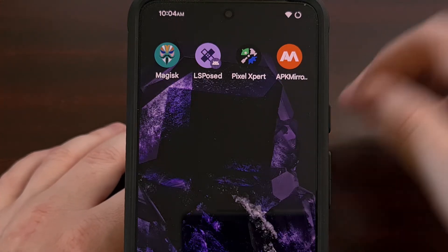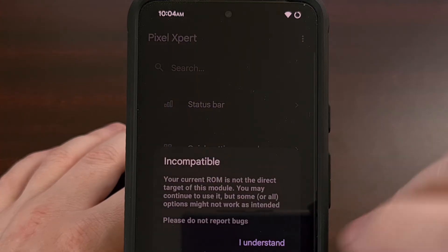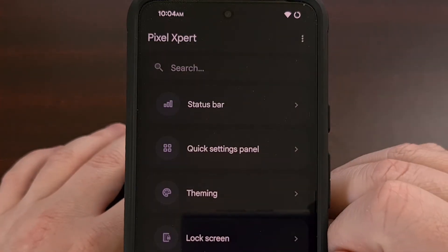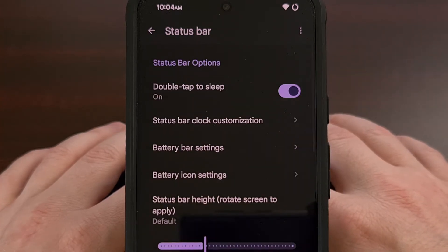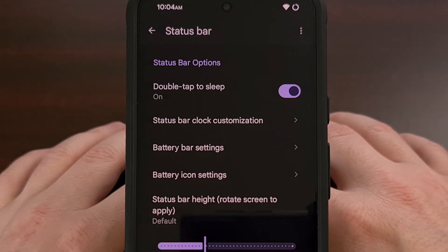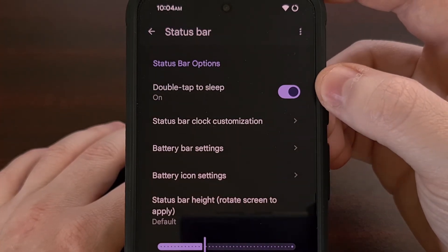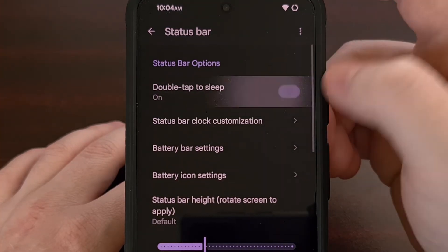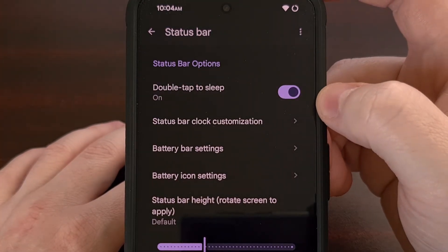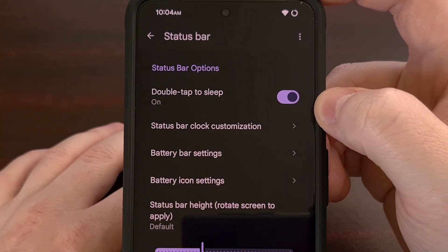This is a toggle we can find by first opening up the Pixel Expert application, and then tapping on the status bar option at the top. From here you should see a toggle labeled "double tap to sleep." That will toggle the feature on or off, so it can be disabled if you aren't a fan of how this works.